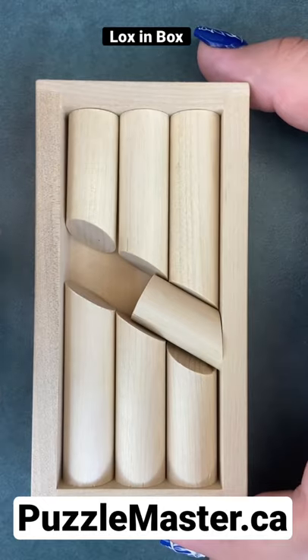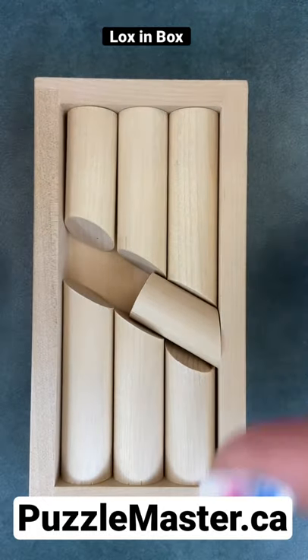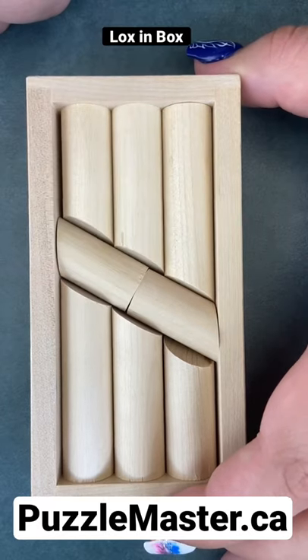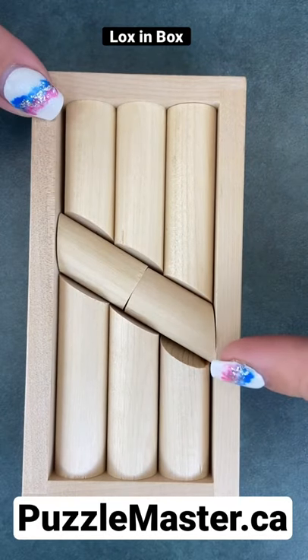Here are your last two pieces. One goes flush against this wall and the other one fits flush against that wall. And you've fitted all the logs into the box.